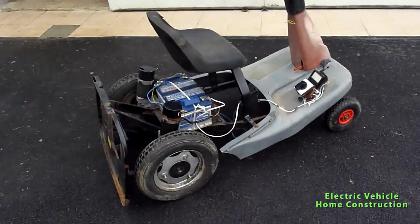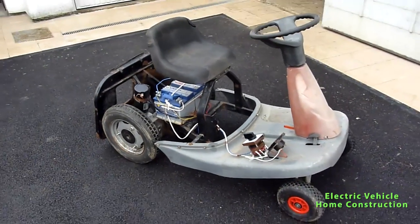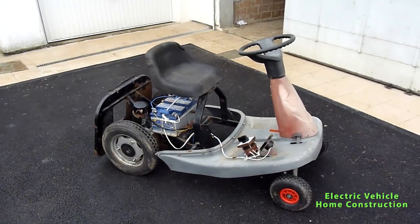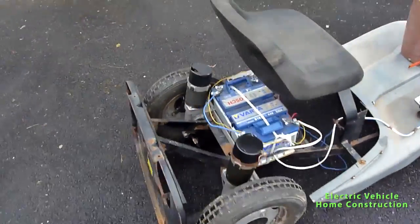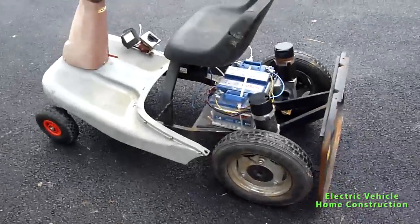So this is the funny vehicle. Let me explain what we did. As you can see, this is the standard lawn mower — grass cutter, however you want to call it in English. We managed to get it without spending a lot of money on it.